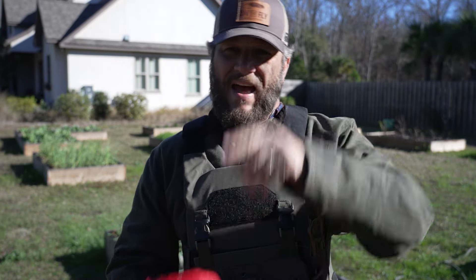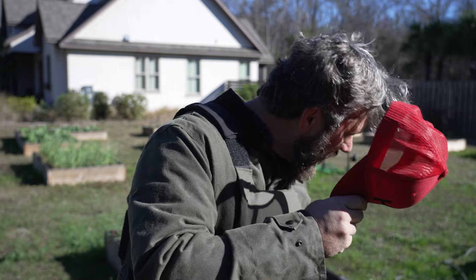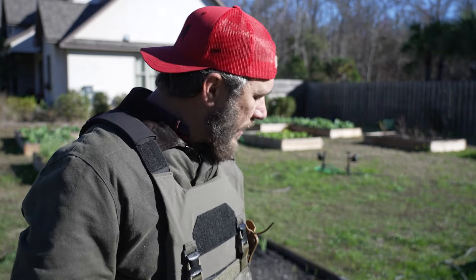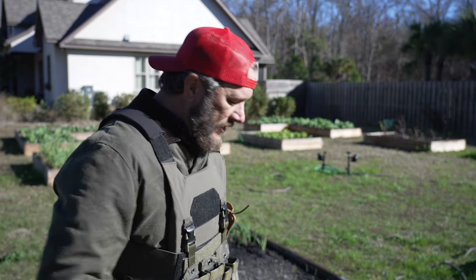They haven't seen me bring any of this stuff out. I don't wear my hat backwards, so I'm gonna wear it backwards so it doesn't look like me. Let's see here.